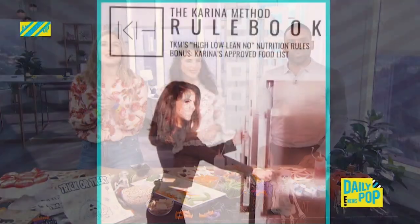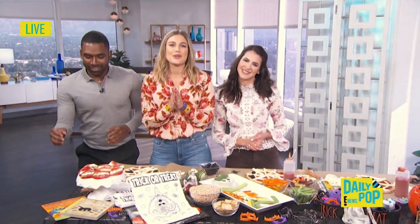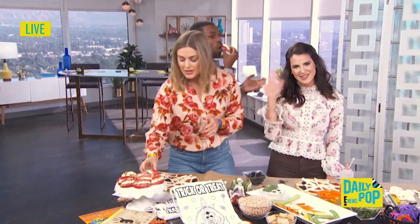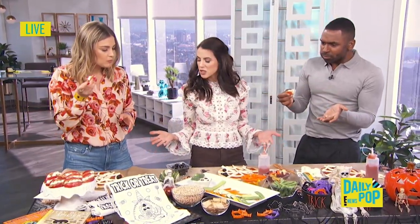Thank you so much for joining us! You can check out Karina on Instagram at the Karina Method to download her brand new Karina Method recipes. We'll be right back with more Daily Prop after this. These are actually really good and easy to make — less than five minutes, and then you have to cook it.